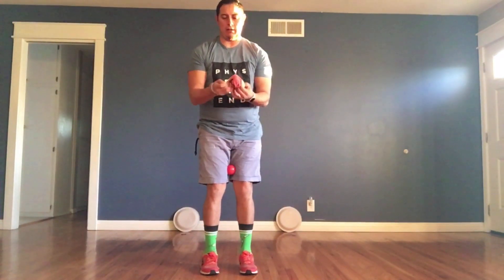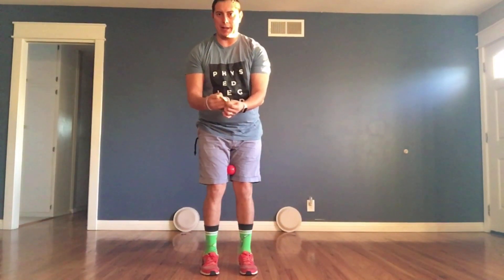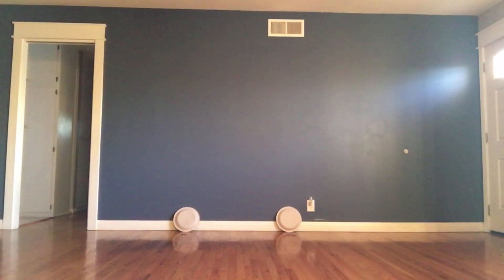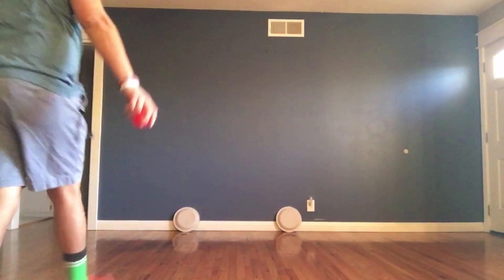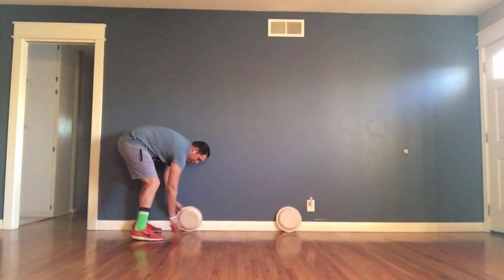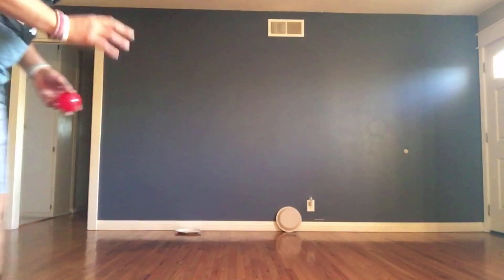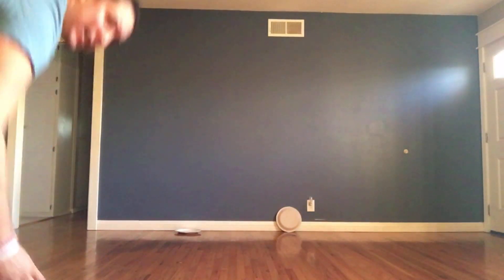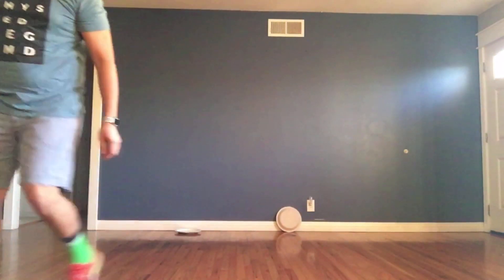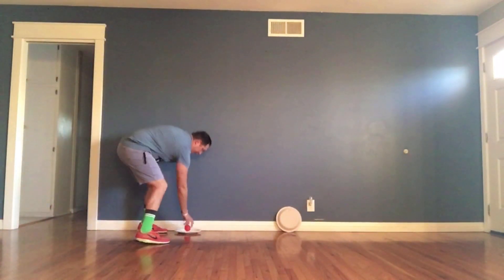If you forgot how to make a sock ball, all you have to do is put two socks together and roll it up just like that. For level one, you're going to throw overhand and try to knock down your plate — flop it over. Then go back to your starting line, about six feet away, and strike it using the inside of your foot, kind of like a golf club, to make the ball land on top of the plate.